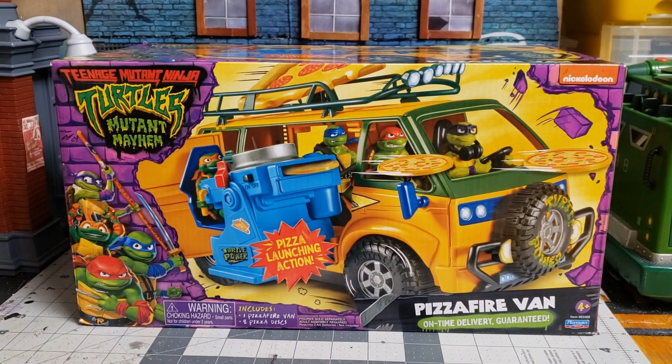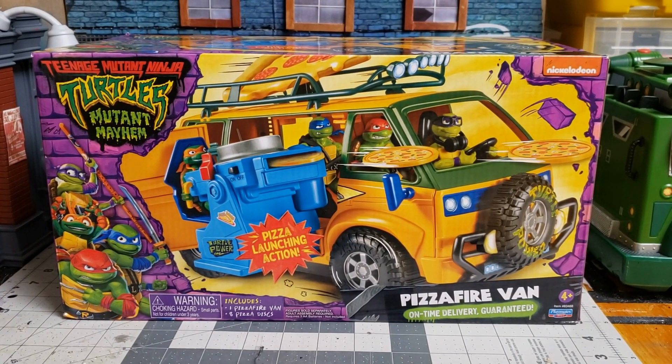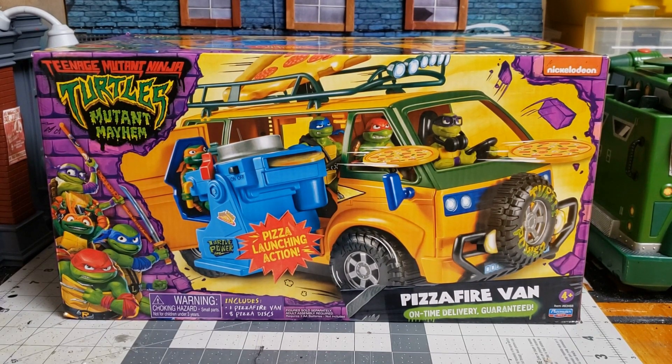Hey, what's up fellas, it's the Prop Collector. Excited about this review — the new Turtle Mutant Mayhem van from the new movie coming up. Very colorful, the box catches your eye on the shelf. They're hitting stores now so you guys will be able to find them. We'll compare them with other previous TMNT vans. TMNT is my favorite line. It's also going to catch the attention of customizers.